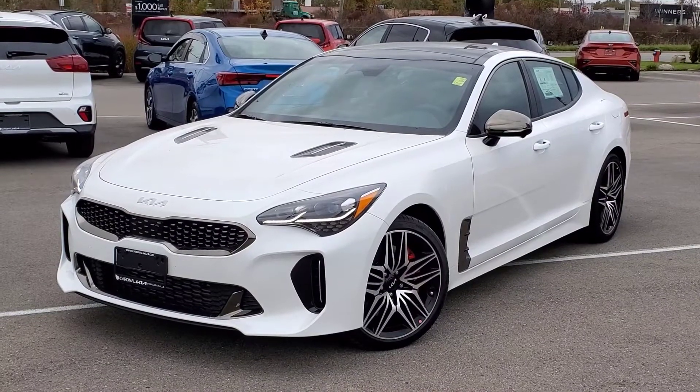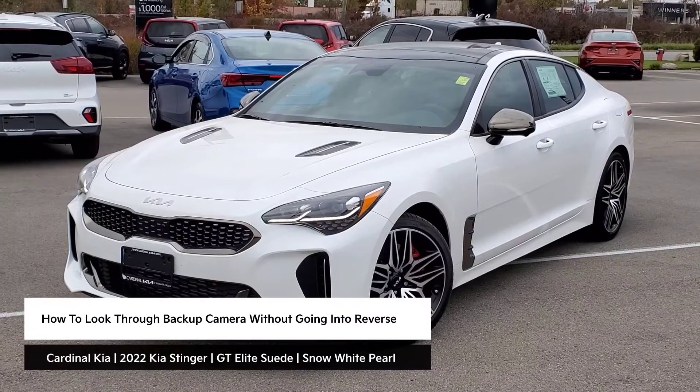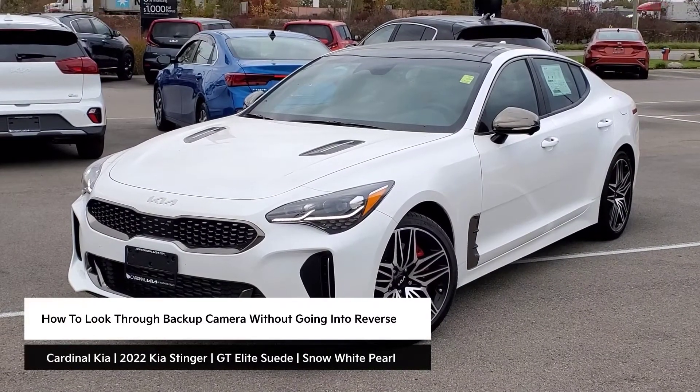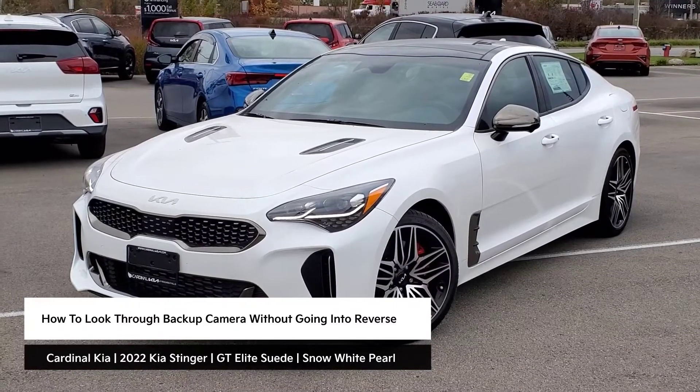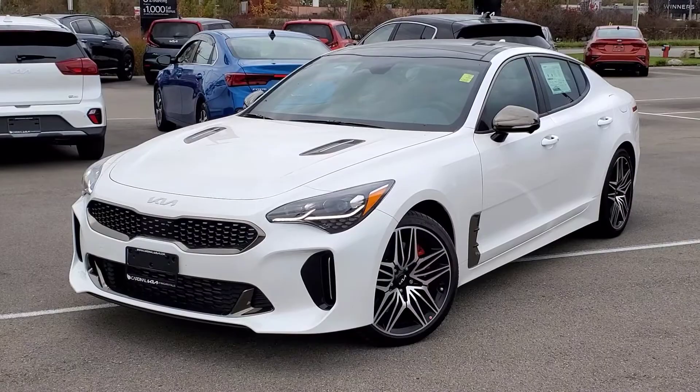Hey guys, it's Andrew from Cardinal Kia. In this video, I'm going to show you how to use the P button to look through your backup camera without putting the vehicle in reverse in the 2022 Kia Stinger. I have in front of me here a GT Elite all-wheel drive suede package in Snow White Pearl. Let's get started.